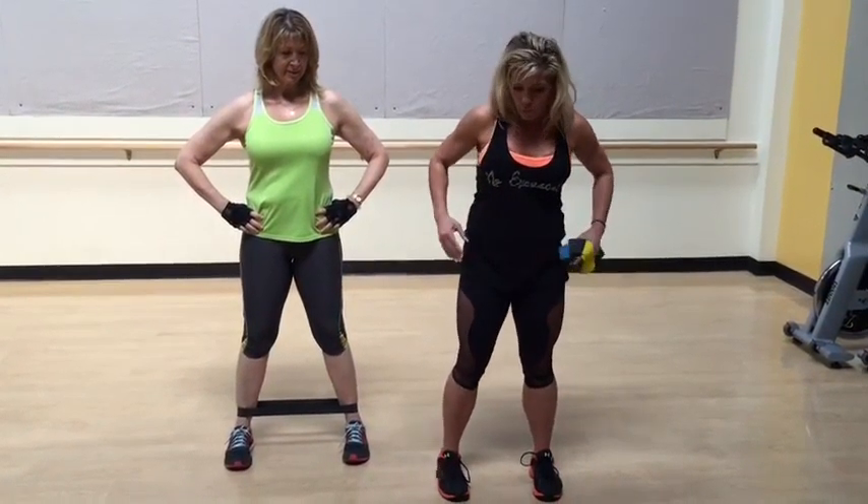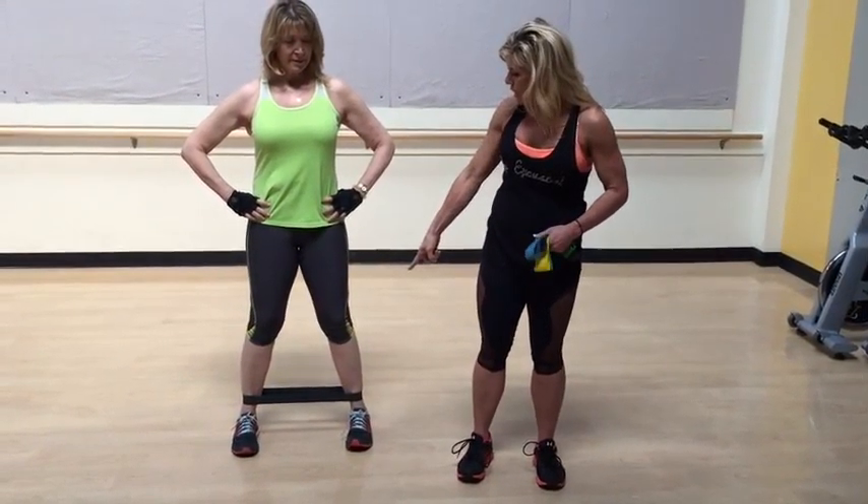These are your external rotators up here — glute medius, minimus (you don't have to know all those names), piriformis — so they do this. We are going to teach your glutes to become a little stronger with this band.